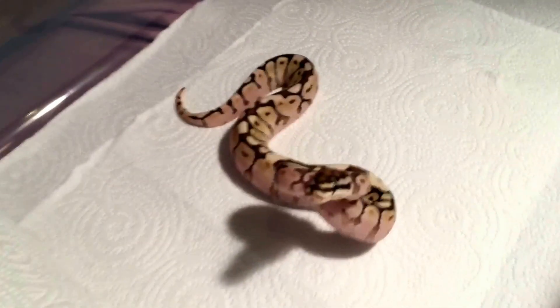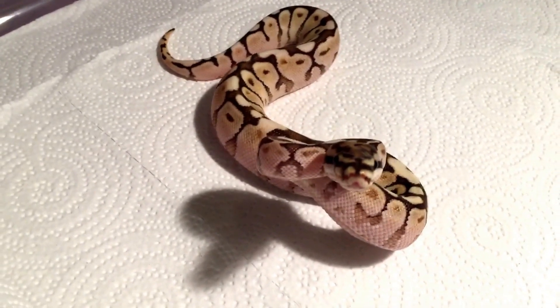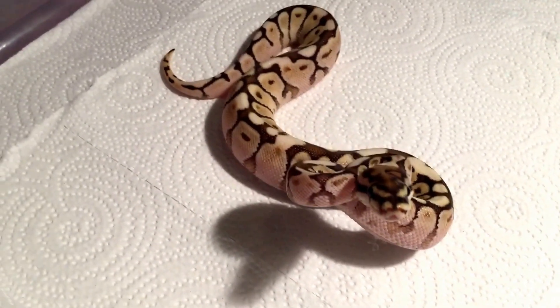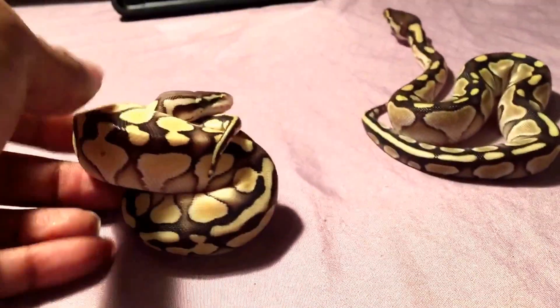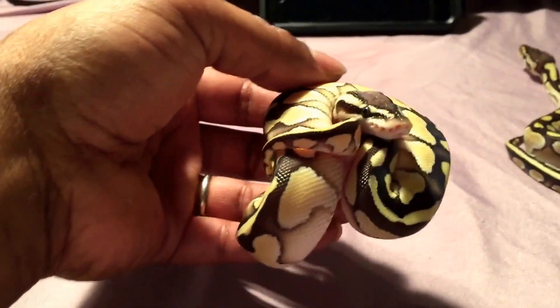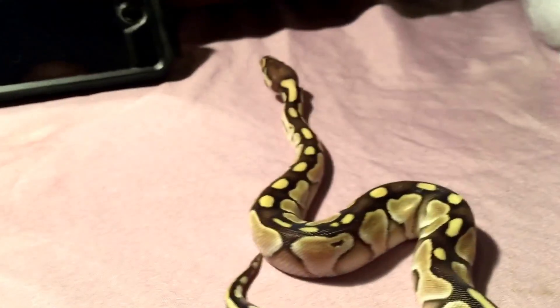Yeah, a lot of work — surprisingly still trying to bite the camera. He tried to bite me twice when I took him out of the tub. Calm down buddy. These guys though — the pastel butter and the regular butter female — are just great.